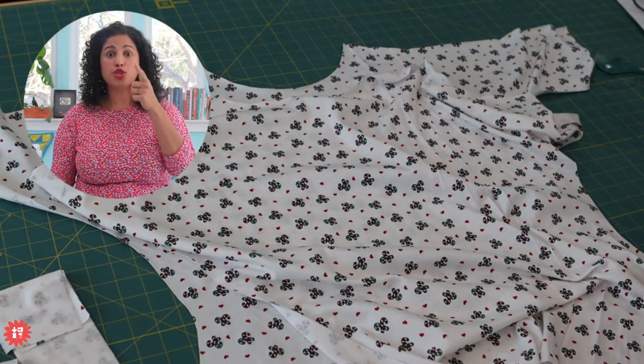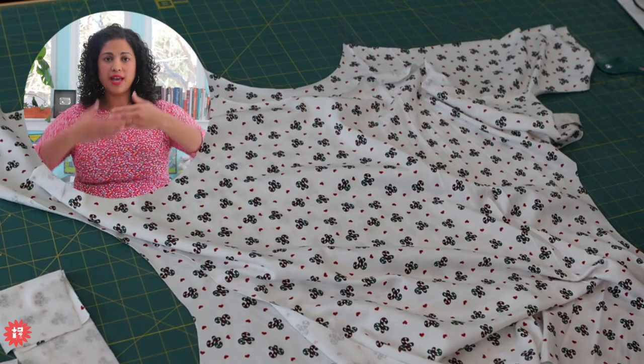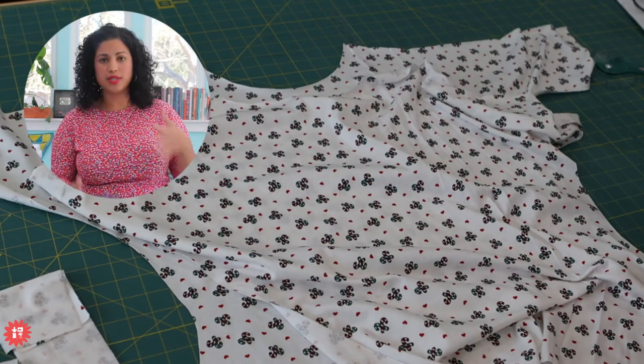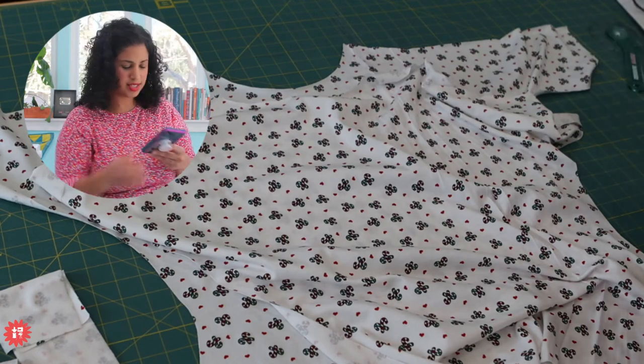Carla says the curve runner is also great for measuring crotch curves. Absolutely - great tool. Anything where you need to measure something on a curve and a flat ruler won't cut it, you can use the curve runner. We have the limited edition Crafty Gemini curve runners in our online shop - super cute with the aqua see-through handle.